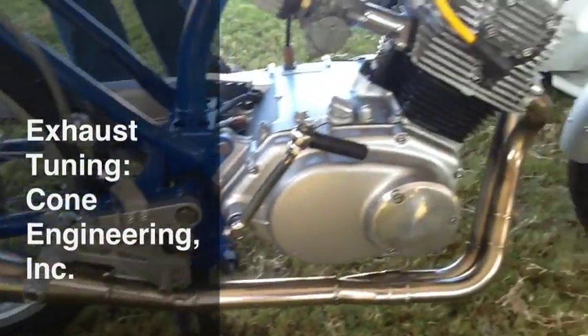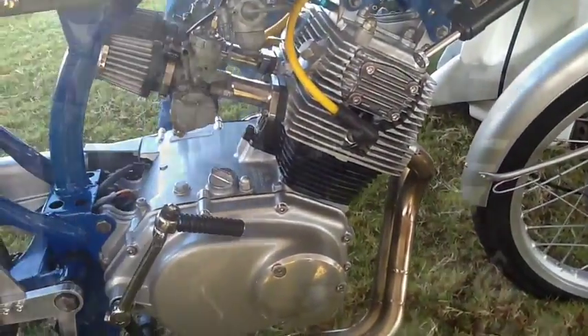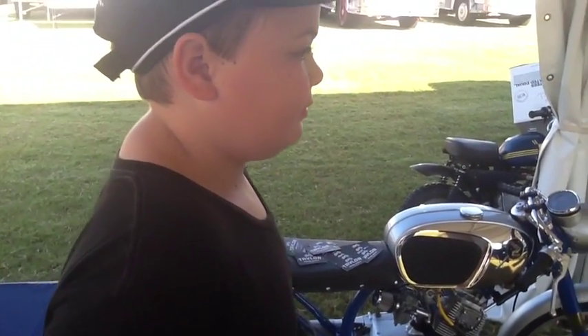That's a 16-inch cone on there. That's a little 12-inch. We're here with Craig at Cones Inc. Tell them what we're trying to do with Lucky.